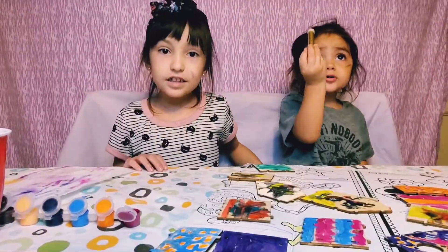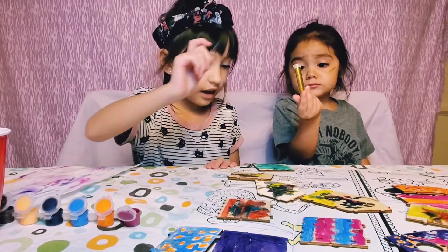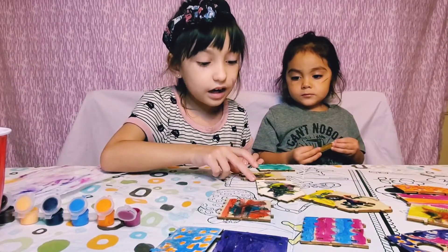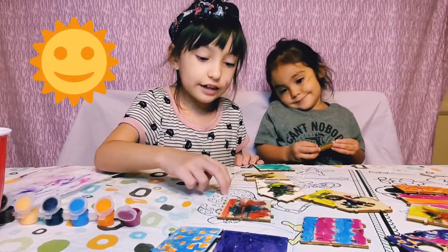So my sister is sprinkling some glitter, and we're going to wait for these to dry outside — it's going to dry in the sun.